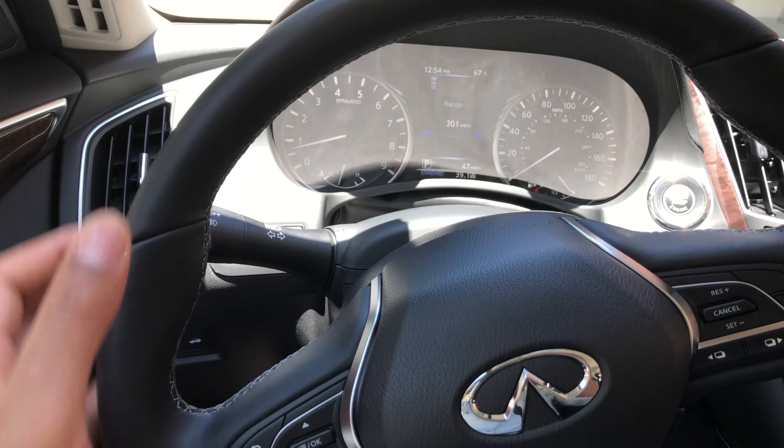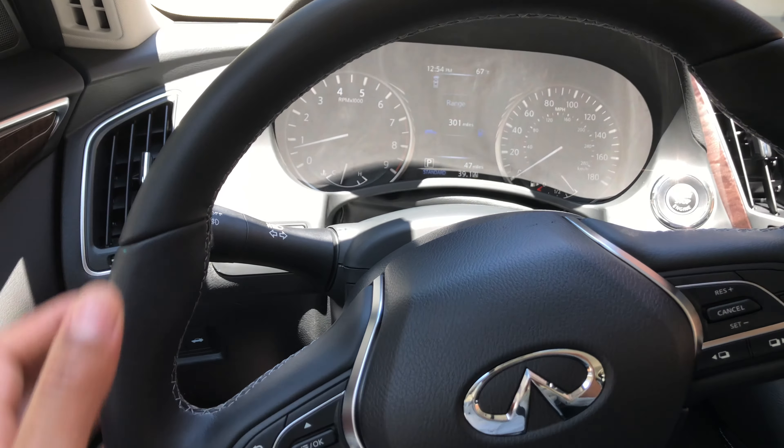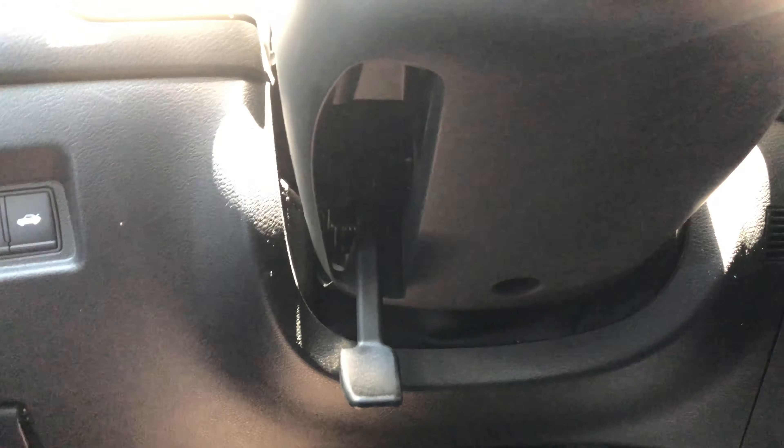So I'm sitting behind the steering wheel and what I'm going to do is look up underneath the steering wheel — you see this lever right here. I'm going to press it down, and when I press it down it unlocks and I'm able to adjust the steering wheel.